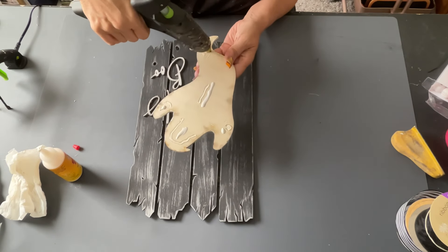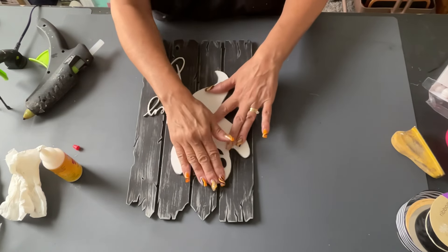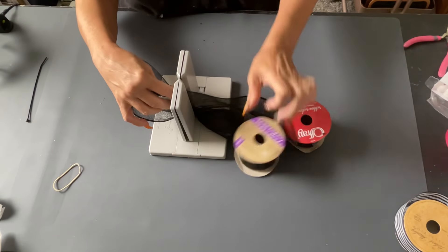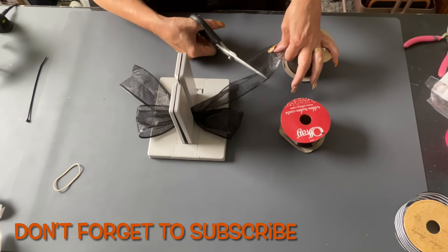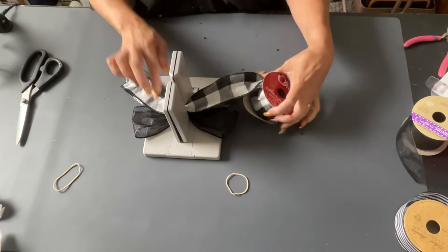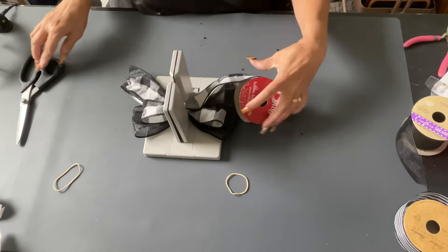I didn't show gluing down all the words because it's really tedious work — I didn't want to bore you with that. Then I glued down the ghost, and this is the cutest little ghost. If you don't like a really scary Halloween look, I would go with this because it's cute. Now I'm going to make a bow. I use a Bow Dabra and just flip my ribbon back and forth, making the tails as long as I think I need them. I usually cut them down many times — you know how that goes.